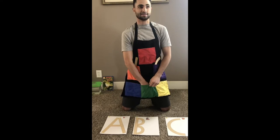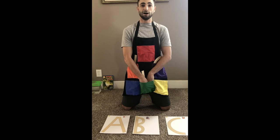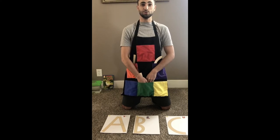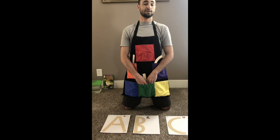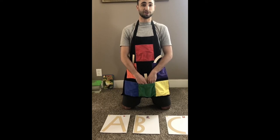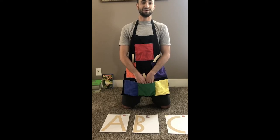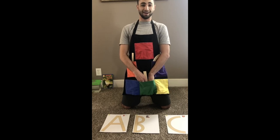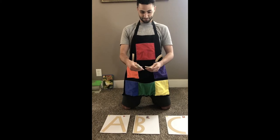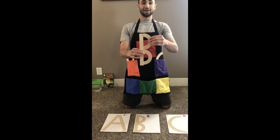In my next pocket, I have one long straight line and two small curves — one long straight line, two small curves. And I'll give you another clue: this letter makes the 'b' sound. Pocket, pocket, what's in my pocket? Letter B.